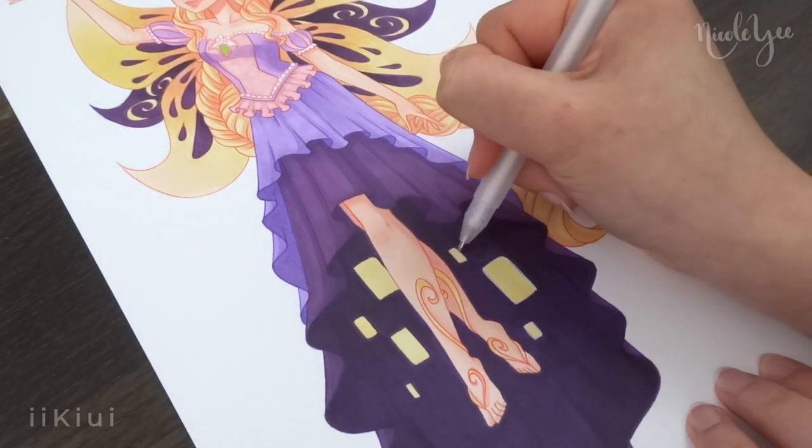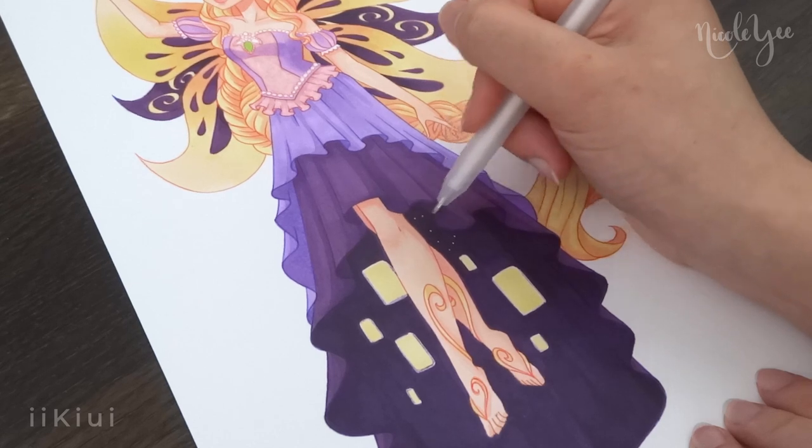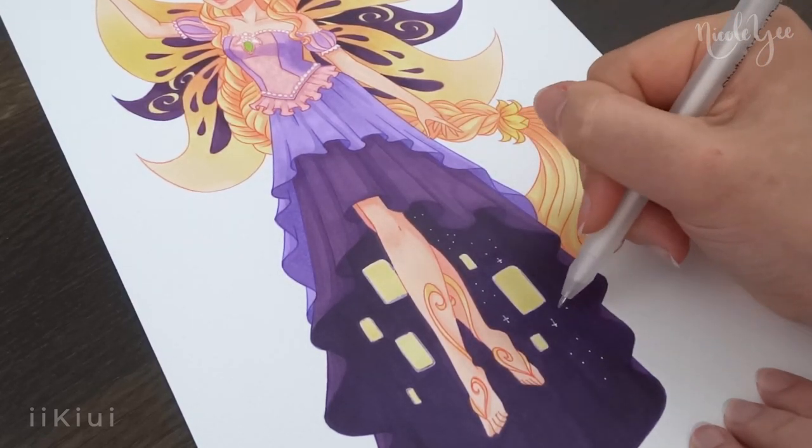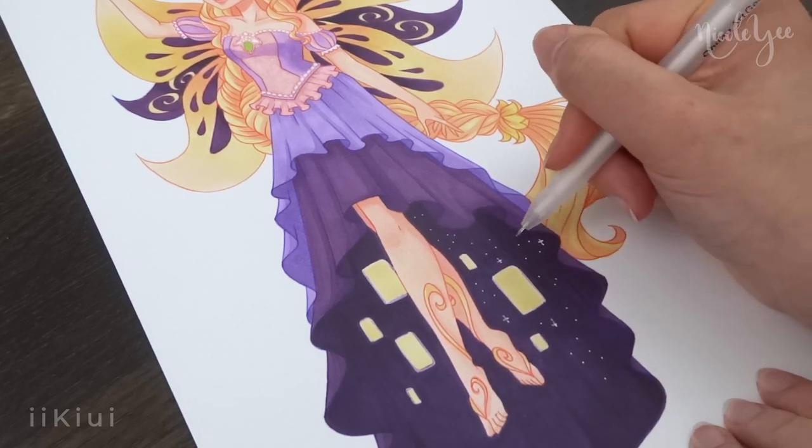Overall, I like how she turned out, but I do think that her skirt is a bit stiff or static and could have used some more movement to help the whole piece flow a little bit better.